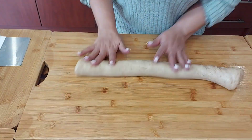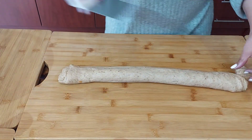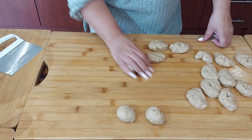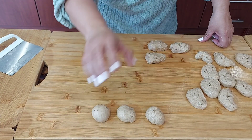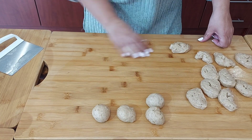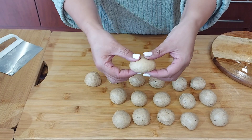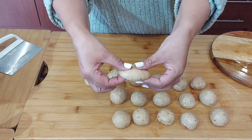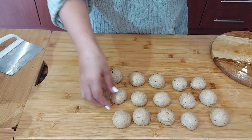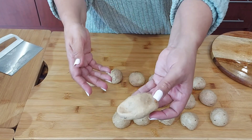I just roll it into a log, and then we just cut small pieces. I shape it into a golf ball size. I just shape it — I pull it with my thumb on the sides into a long shape. Langwerpige. Just like that.